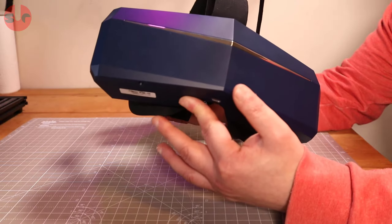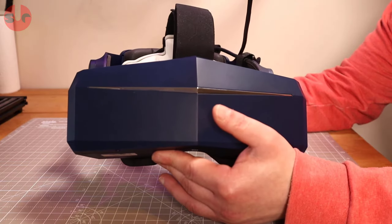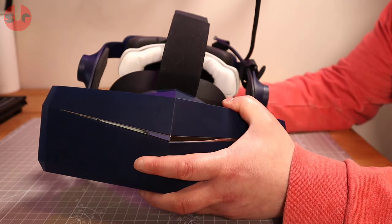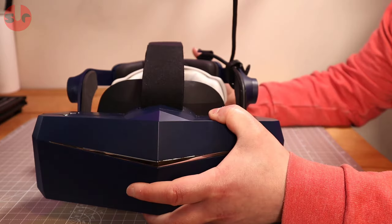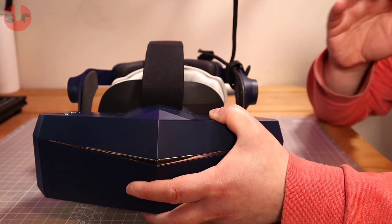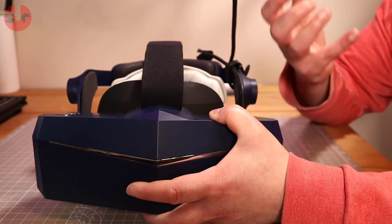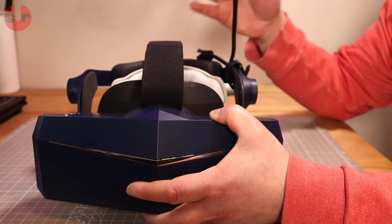The issues are the weight balance and the foam facial interface. The headset is a little bit front-heavy and it feels like it digs into your cheekbones rather than having the pressure evenly distributed around the facial interface. I also don't like the foam because it has a roughness to it. I like to replace the foam on any VR headset I have if it's just foam and not pleather, because it becomes itchy over time — after 20-30 minutes it gets a little irritating.